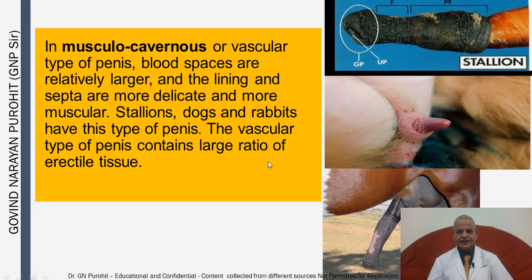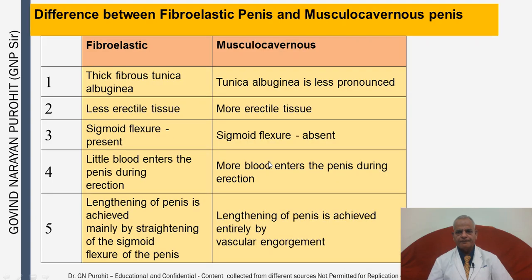The vascular type of penis contains a large ratio of erectile tissue. In the fibroelastic type there is a thick fibrous tunica albuginea, whereas the tunica albuginea is less pronounced in the musculocavernous. There is less erectile tissue in the fibroelastic type, whereas there is more in the musculocavernous type. Little blood enters the penis during erection in fibroelastic species, whereas more blood enters in musculocavernous species. Lengthening of the penis is achieved mainly by straightening of the sigmoid flexure in the fibroelastic type, whereas in the musculocavernous type it is achieved entirely by vascular engorgement.